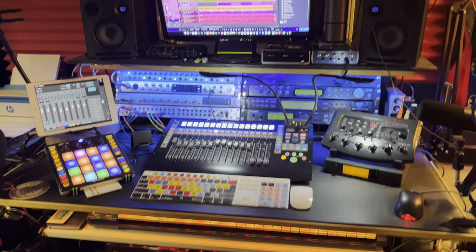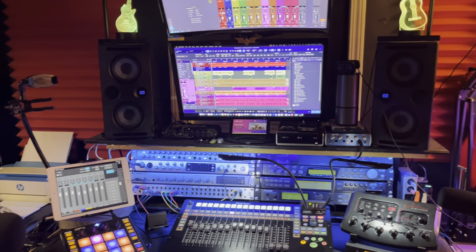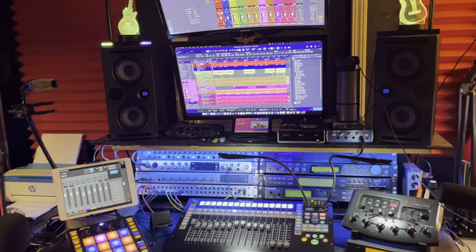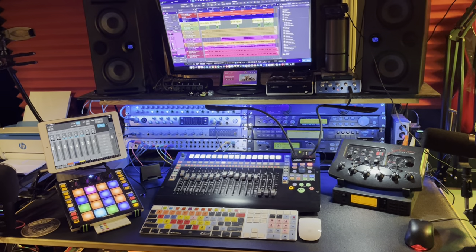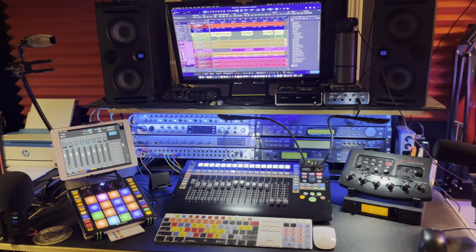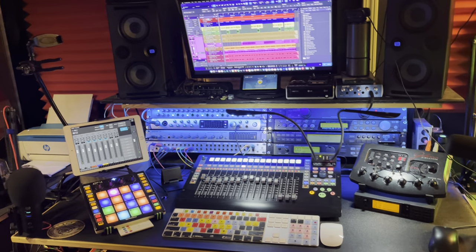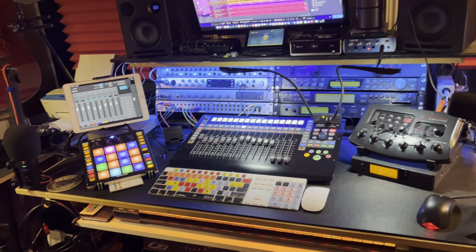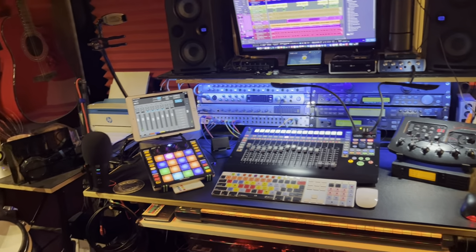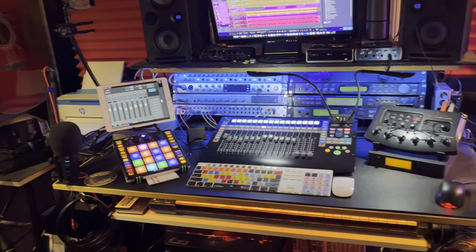Hey folks, this is Johnny. Welcome to my studio tour 2024. I do have to admit this was inspired by the awesome studio tour that Johnny Lipsham did. I have a little bit bigger of a space so this video might be a little bit longer. So stay tuned for everything from musical equipment and instruments to Godzilla and Batman stuff. I'll get to those in a few minutes.